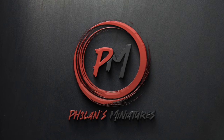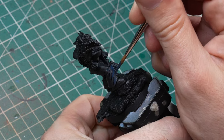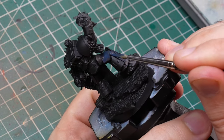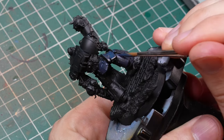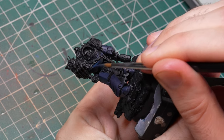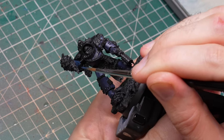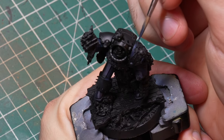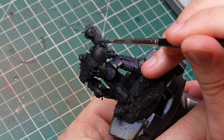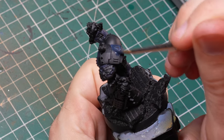Hey guys, I'm Zoltan and you're watching Falon's Miniatures. I base coated all of these guys black and decided not to use a zenithal highlight this time because I wanted them to look grimdark — a zenithal would have made the base colors too bright. These models have a crazy amount of detail, so I decided to paint the armor first since citadel conveniently has a color named Night Lords Blue, so I might as well just use it.